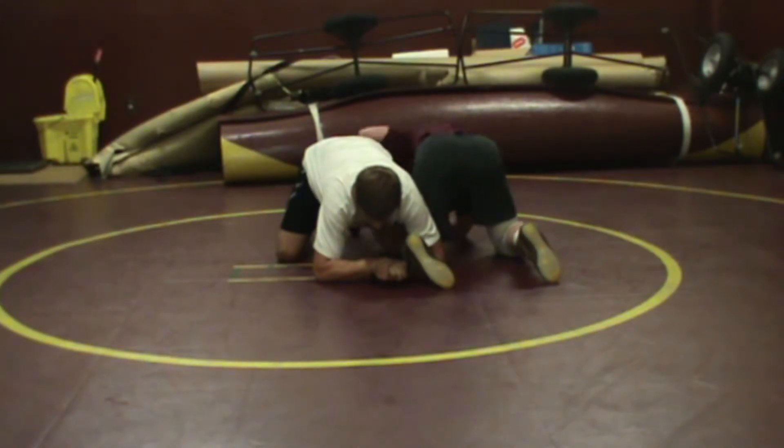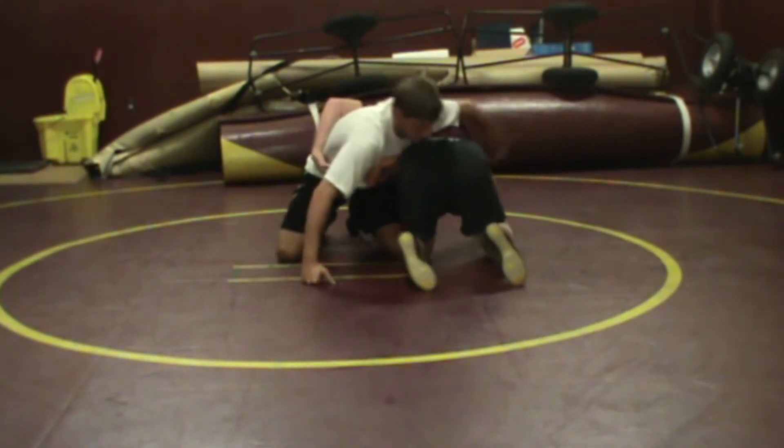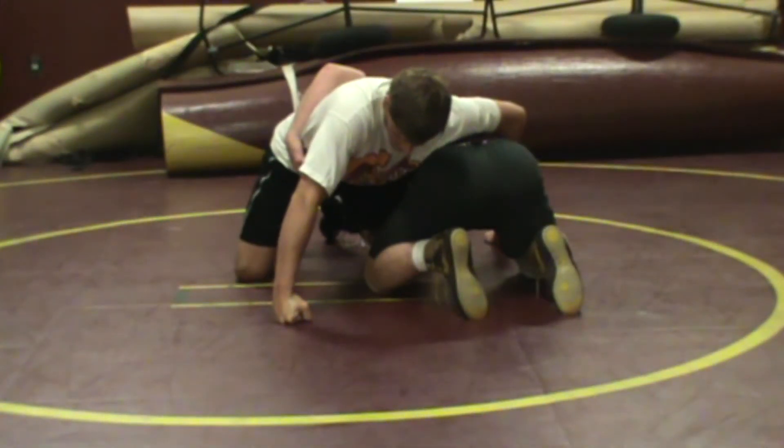The next position will be they take their inside arm and go around each other's back. That is another position where you can start and start wrestling from.